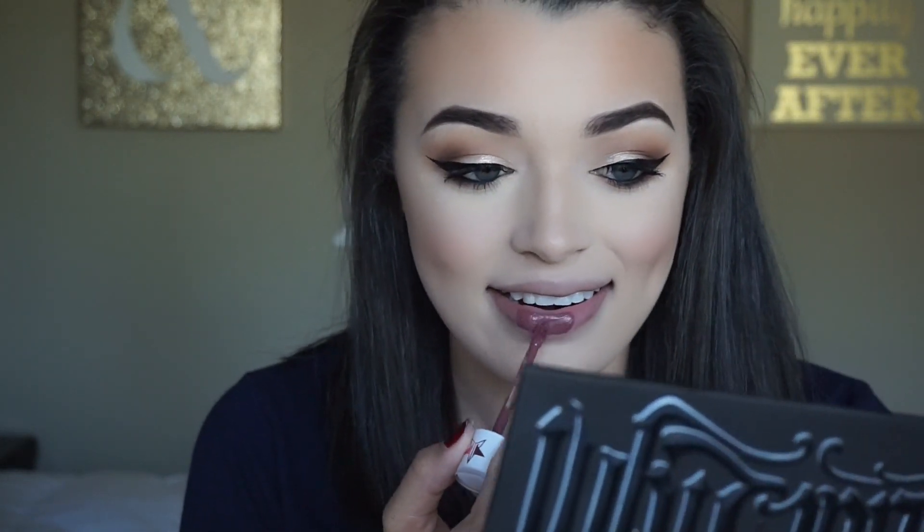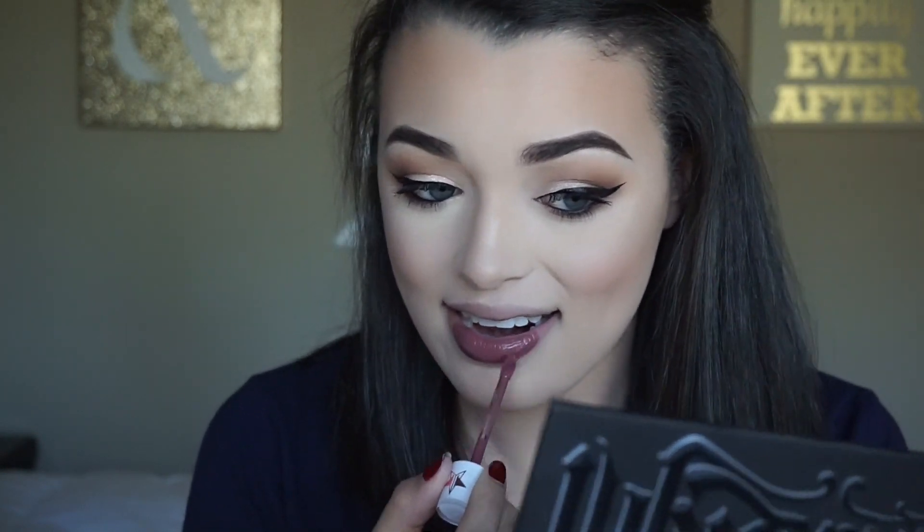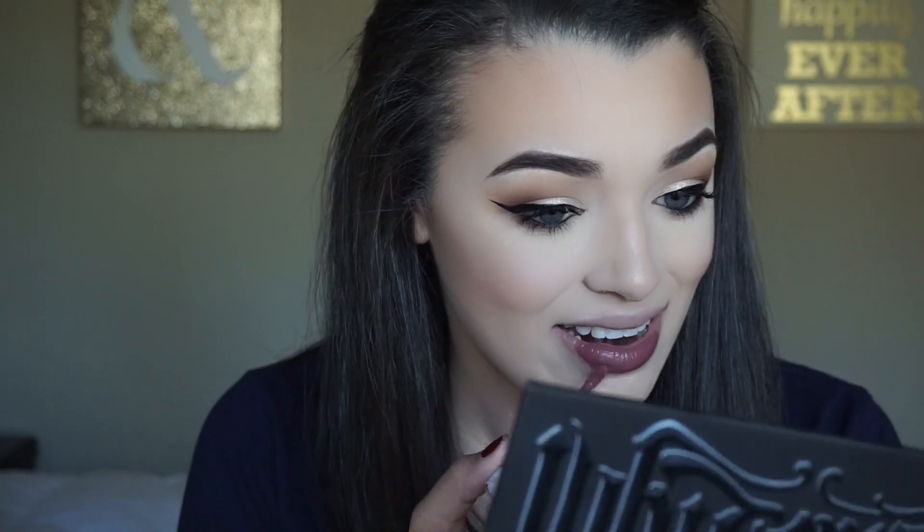For lips I'm going to take the shade Androgyny from Jeffree Star. This color is so pretty and so popular that it sold out quickly, but it is coming back next month in his permanent line. This is my absolute favorite formulation of liquid lipsticks — it's so comfortable and it lasts so well.